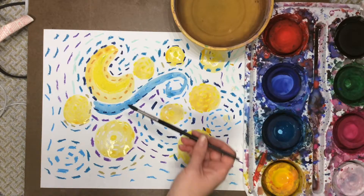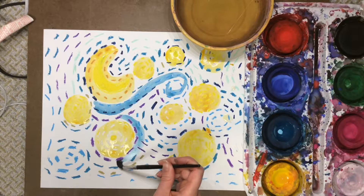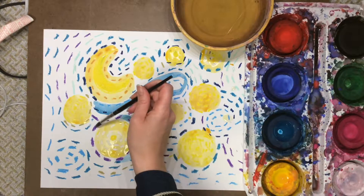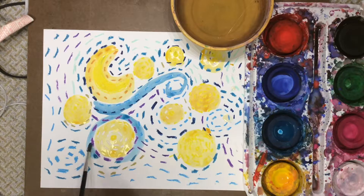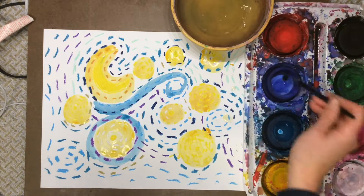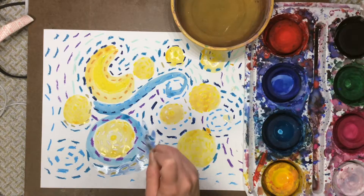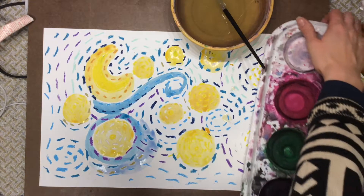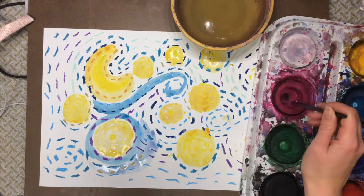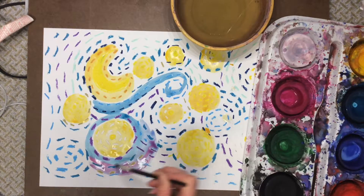What I like to do is sort of outline my yellow paint first, being really careful to leave that little bit of white. And then after I've outlined it, I can go back and add some more colors — I don't have to be as careful after I outline. Sometimes I might even want to mix colors on purpose, like taking some of this dark purple-ish pink color and mixing some of that into my blue.